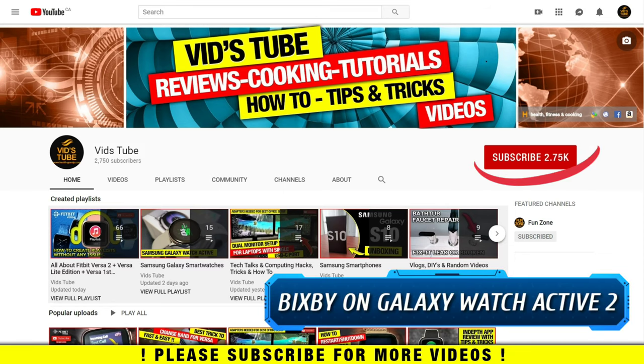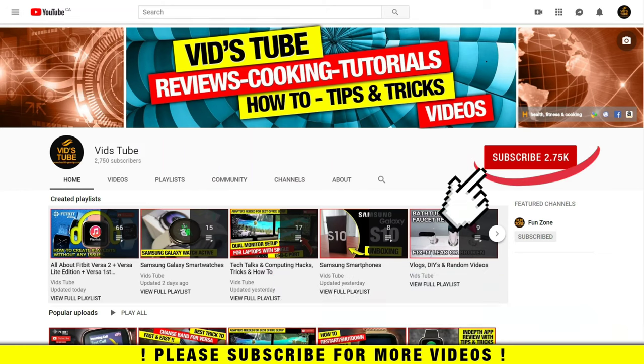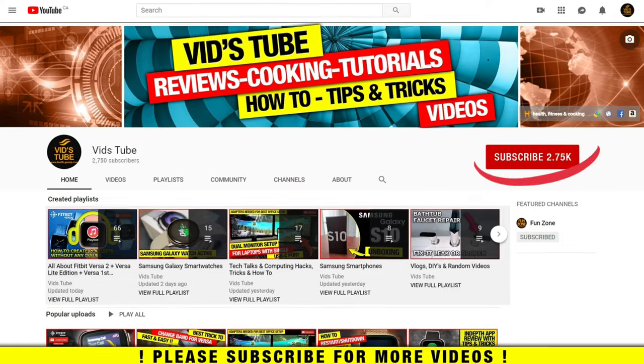Hello everyone, welcome to our channel. Today I'll review Bixby, which is Samsung's virtual assistant on the Galaxy Watch Active 2. If you're new to our channel, please consider subscribing as we do regular reviews for various smartwatches, smartphones, software reviews, tech news, tutorials, and much more. Also check out our playlist tab to find curated playlists — including one exclusively for the Galaxy Watch Active lineup.